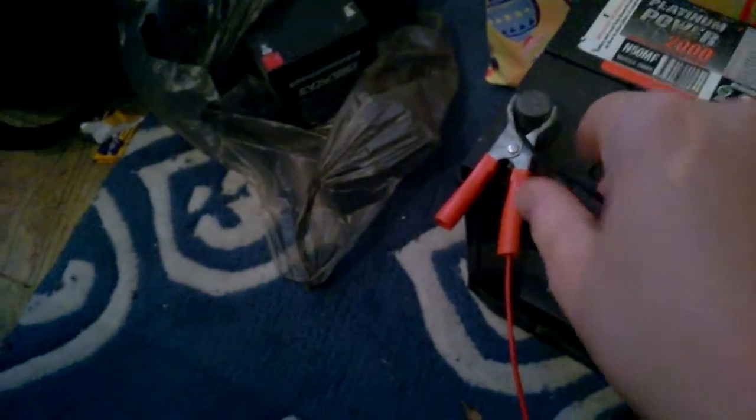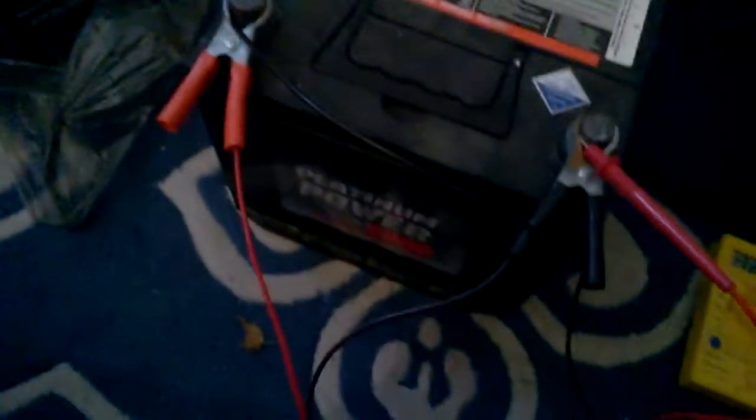I've been charging a lot of batteries — not with this charger yet, but I might today after the jump starter is charged. It would improve the voltage capacity on my electric scooter so it could probably go way further.